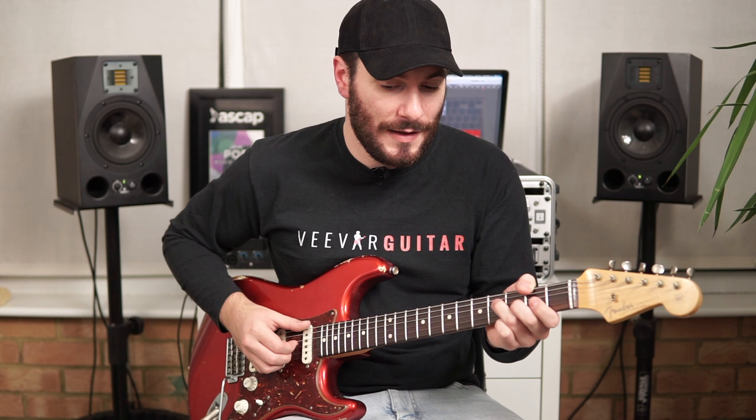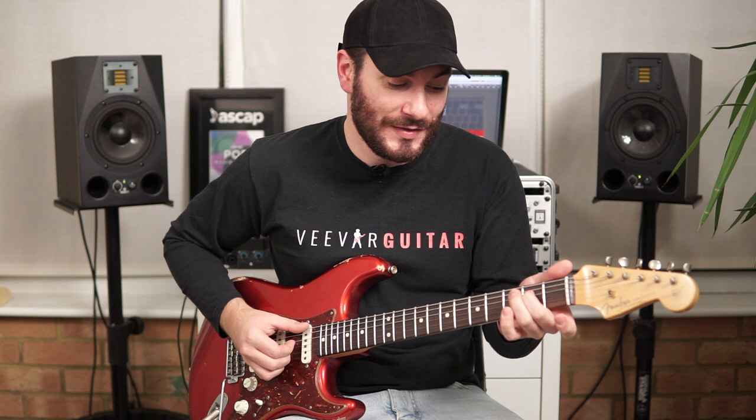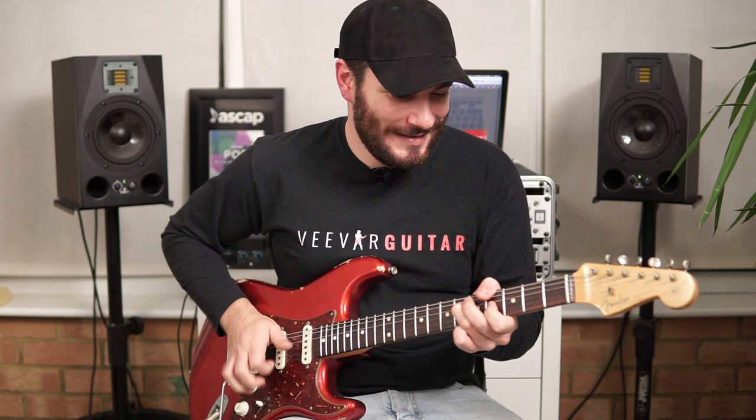Then we're just going to catch the D and G string again, and put our low E in between it before we jump to an E major. So second finger on the 2nd fret of the D string, first finger on the 1st fret of the G string, and then hit the low E again.